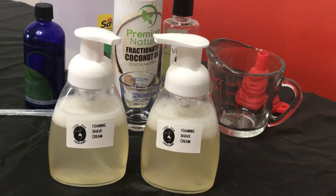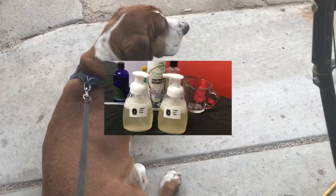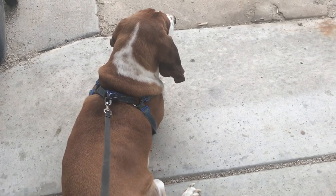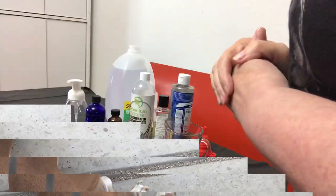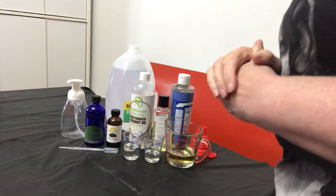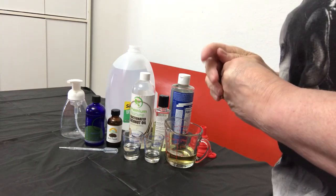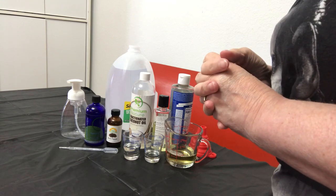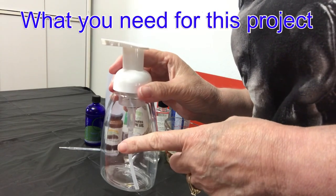Store-bought shaving creams have a lot of bad chemicals in them, so why not go with a natural shaving cream that you can make yourself — and better yet, make one that foams just like the aerosol ones do. Hi, I'm Sherry, and this is Buddy, the top dog of Lucky Dog Creations. Hello friends! Today we're going to be doing another DIY project: foaming shaving cream. So let's get started.